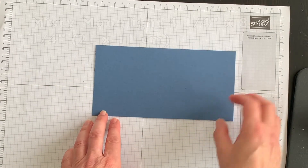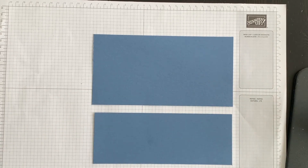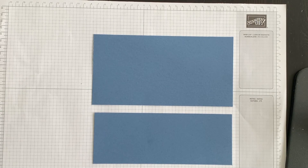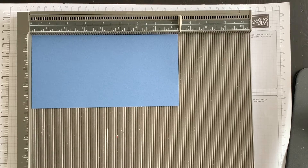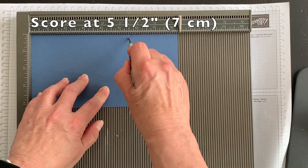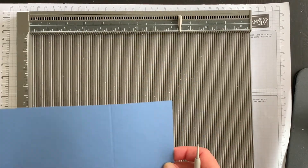To create my fun fold technique, I'm going to start off with two pieces of Misty Moonlight cardstock and score each one to create the fun fold. I'm going to bring in my Simply Scored — I love this tool — and on the larger piece of Misty Moonlight I am going to score it at five and a half. That's all I'm going to do for that piece. Set it aside for a minute.